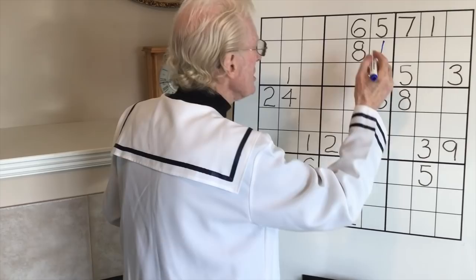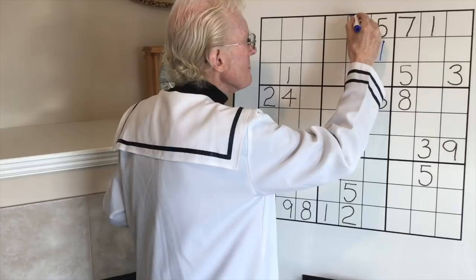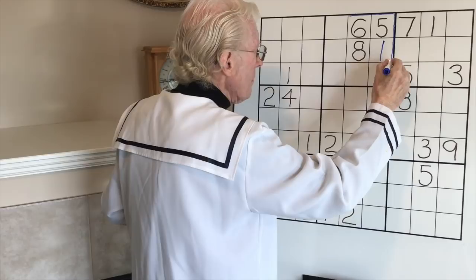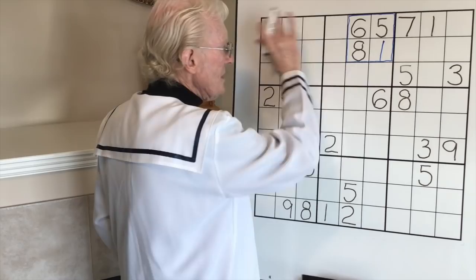The title of this tutorial is 'A Little Square in the Block.' When you've got four numbers arranged in a square like this within a block, we'll call that the 'little square.' I'm going to put a line around it just to remind you what I mean. The advantage of seeing those is coming up.